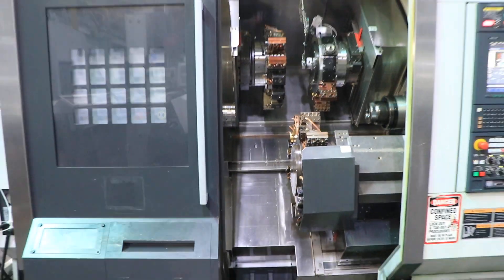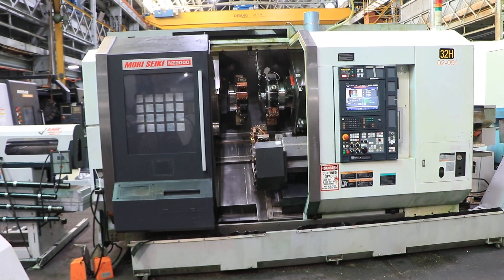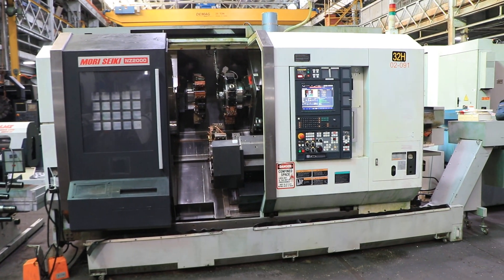So once again, a 2008 NZ2000 T3Y3 that can be inspected under power in our Harrison, New Jersey warehouse. Thank you for watching.